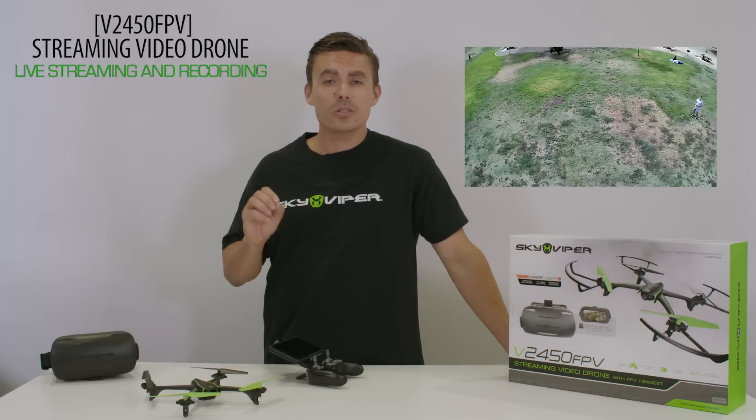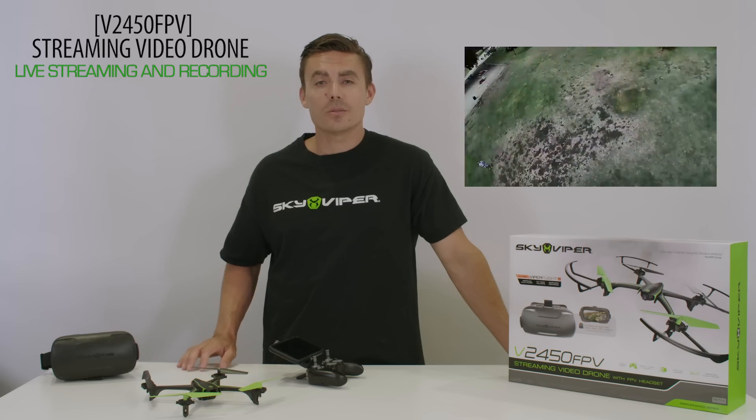For the best quality video, be sure to record to a microSD card inserted to the rear of the drone.